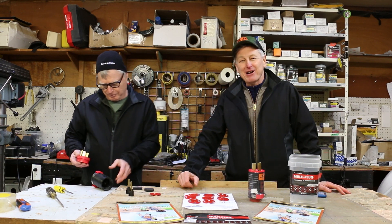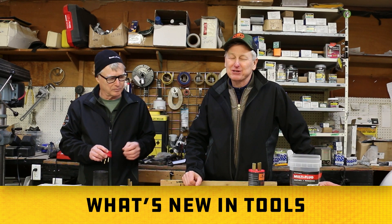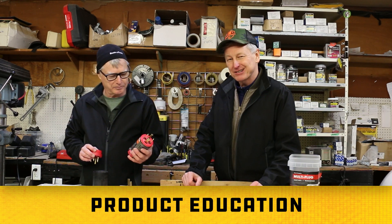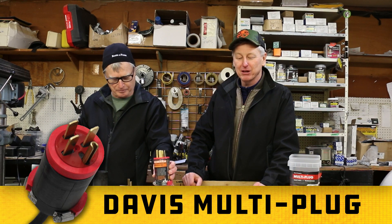Welcome to Shop Classic Racketeers. I'm Brian. Ken from Racketeers. We're here to show you what's new in tools, give you some shop tips, give you some products and education. And today we're focusing on the Davis Multi-Plug.